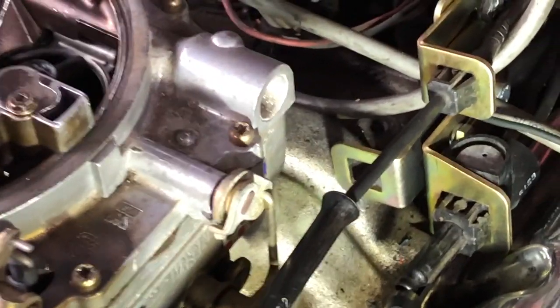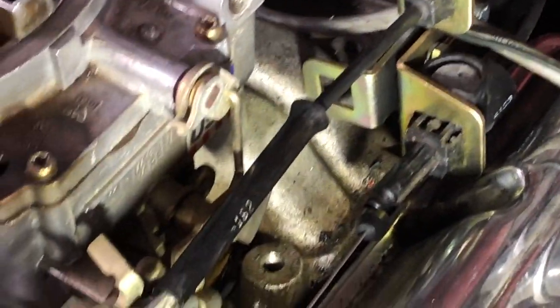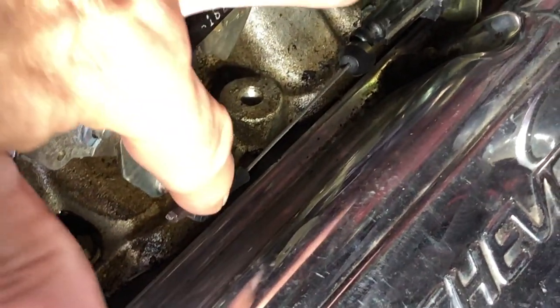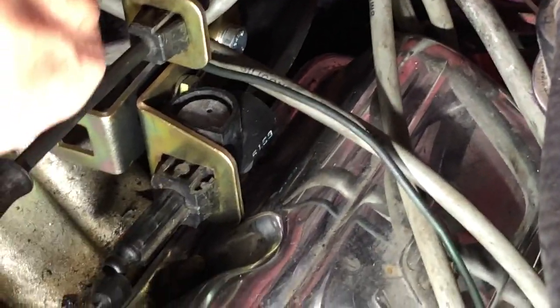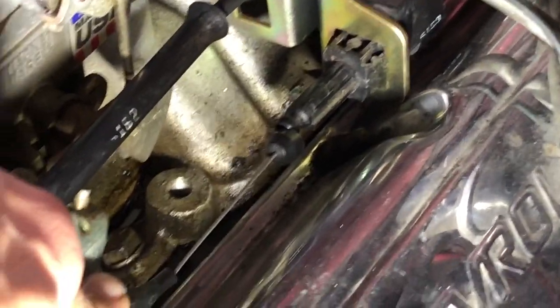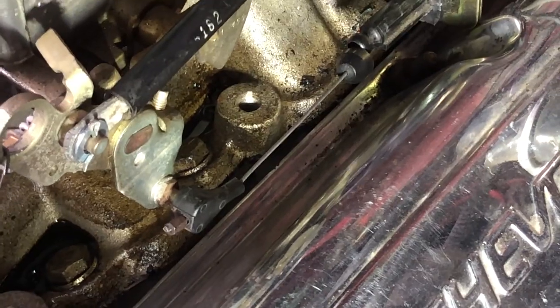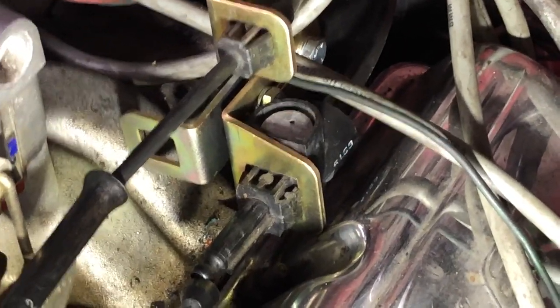Looking down on this 350 small block, you can see we've got our accelerator cable here going to the carburetor, and then below that this little cable is our downshift cable. We've got some aftermarket intake and carburetor and stuff like that, so we had to fab up this bracket and then adjust it so that we could even get this downshift cable to have some adjustability. In the stock configuration, it would just barely reach if we adjusted this little bar here all the way out, so you need to be able to have some adjustability in both directions.